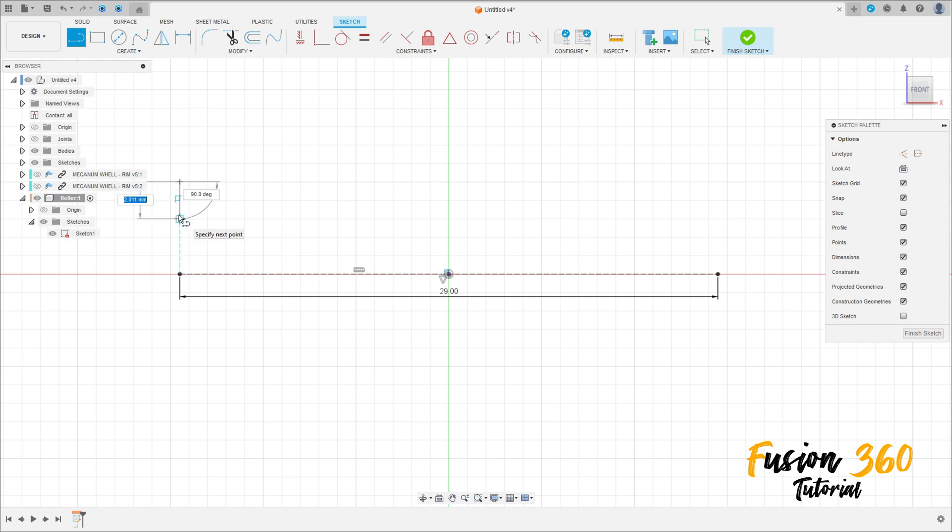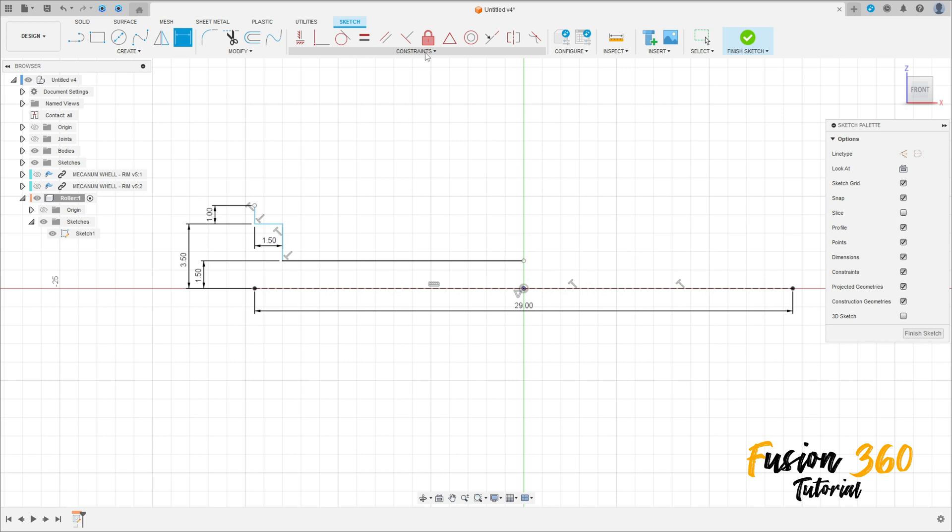Make this sketch here: 1 millimeter here, 1.5 millimeters here. Add a line here and a line here. Go to Sketch Dimension — the distance between these two lines is 1.5 millimeters, and the distance between this point and this point is 3.5 millimeters. Go to Constrain, select Horizontal/Vertical, click on this point and this point.